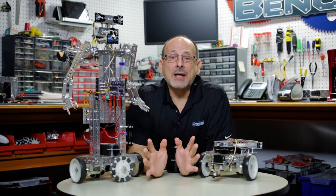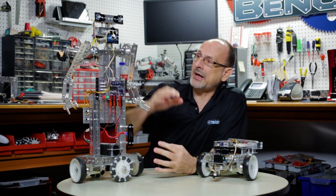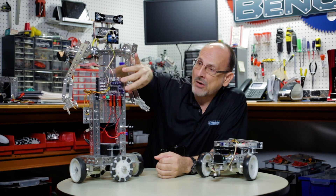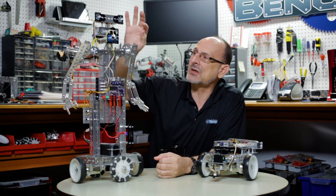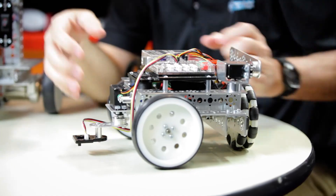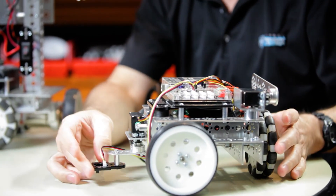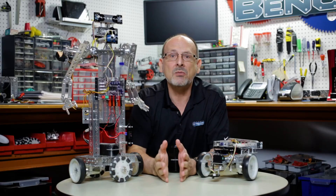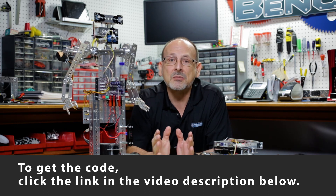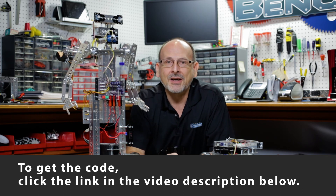Now that you've seen these robots in action, we hope that you will be inspired. Either take an existing hero build that you've already built, mount the PRISM onto it, use some sensors in a really cool way, and duplicate this at home — or build your own little robot, mount the PRISM onto it, and use that programming idea to create some really cool things. We hope you found that useful and inspirational. Like we always say: go out there, build some robots, have fun, and come back and see us.